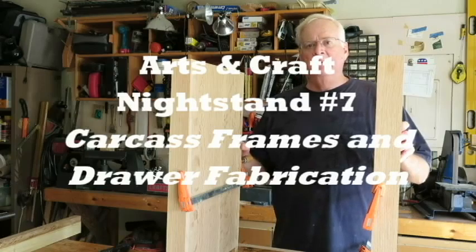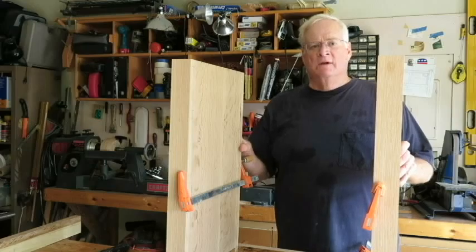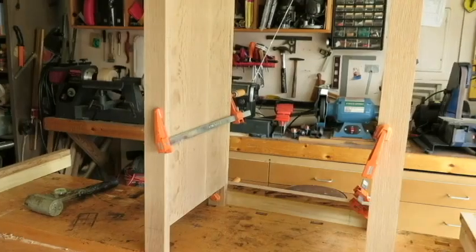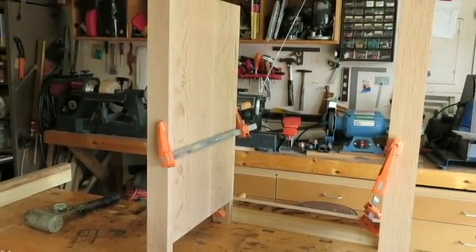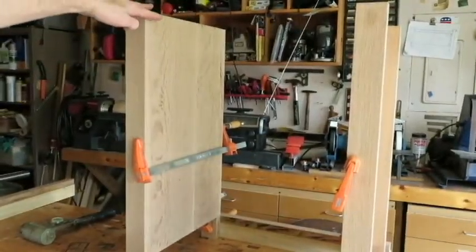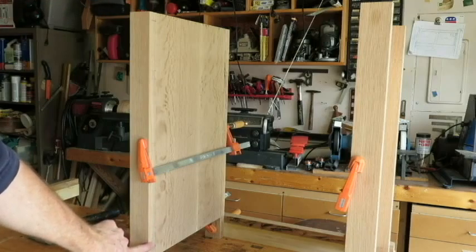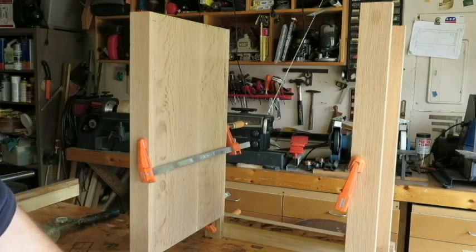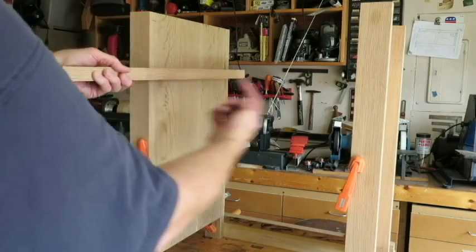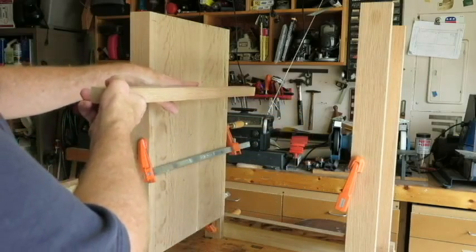Now we're going to build the frames that will form the inner structure of the carcass and form a rectangle that will be the structure of the carcass. The frames will tie these pieces together. There will be four frames — one here, second, third, and the fourth here — and those frames will be attached to the side. They will be a four-sided frame, so they will form the rest of the structure of the carcass.